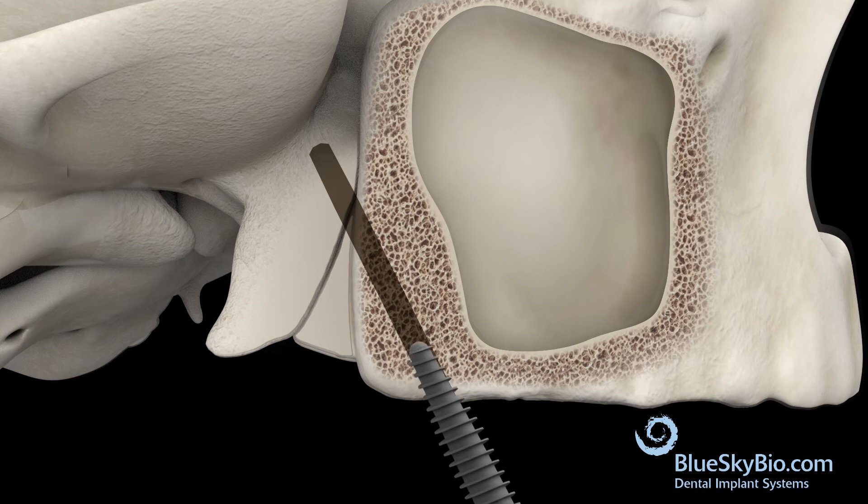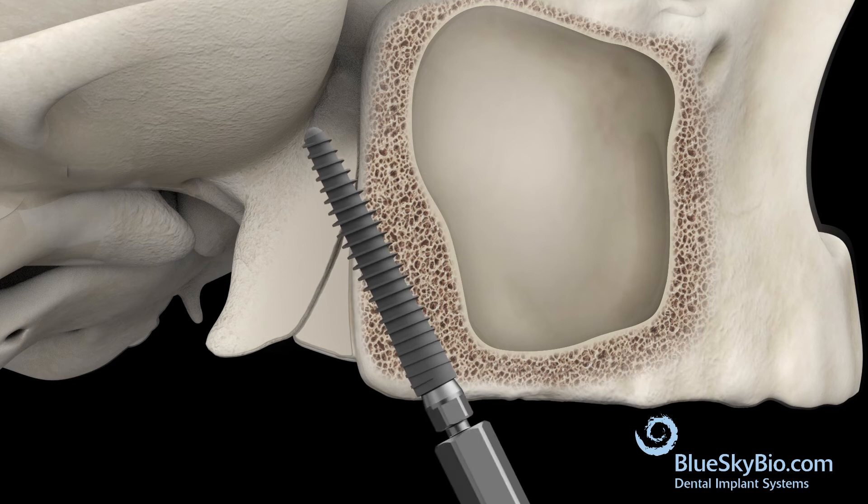Place the implant to the desired depth. To prevent bone breakage, do not over-torque. Place a multi-unit abutment on the implant.